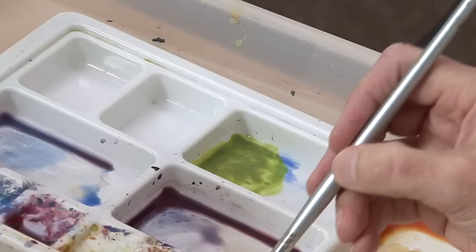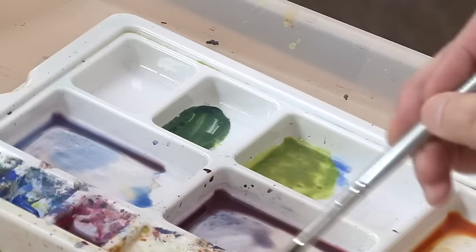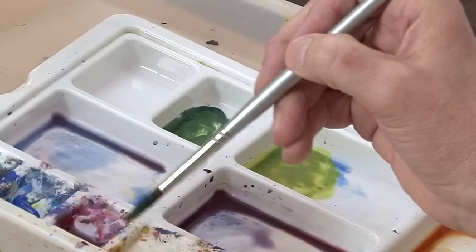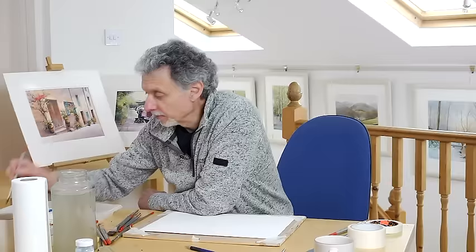Then we want a dark green. For that I'm going to take aureolin again, but this time put in ultramarine blue, which goes a lot darker because ultramarine is a richer, darker blue than cobalt. But it actually looks too blue, so a good one for calming it down and darkening it at the same time is some burnt sienna.